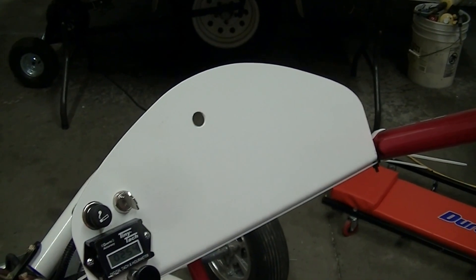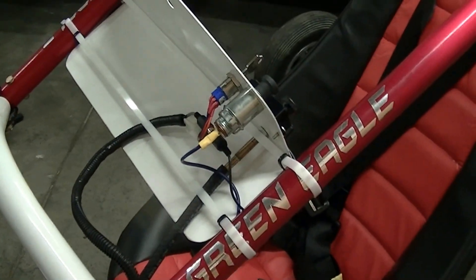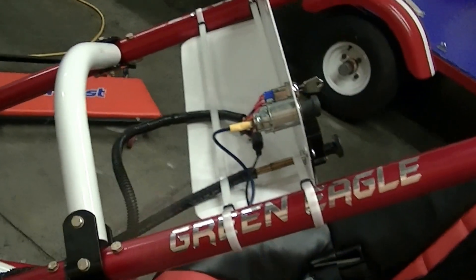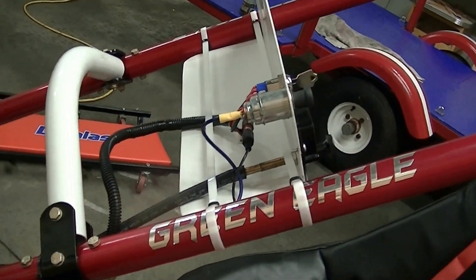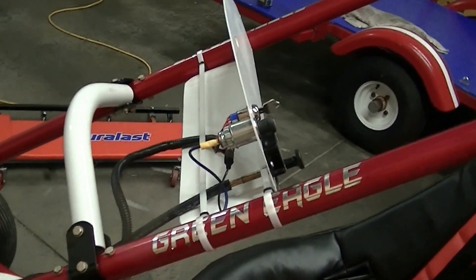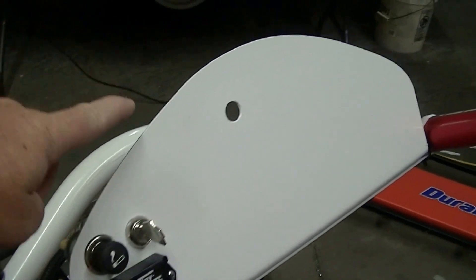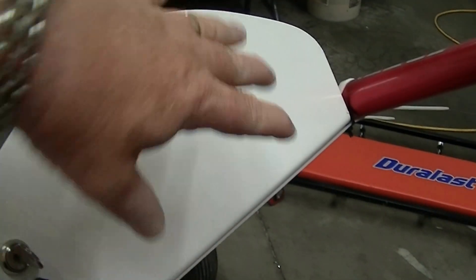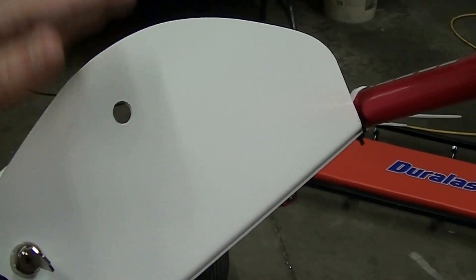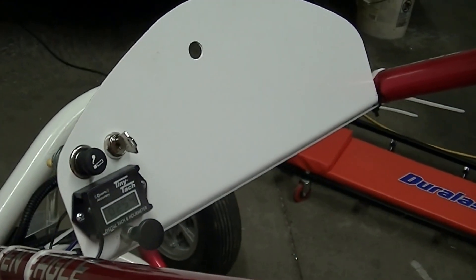Once I got that curve, I took it to a shop and they put it in a brake, which bends it into an L shape. That's a critical point — you want to make sure your dash isn't too high; it just holds whatever instruments you're going to put on there. The lower the better so you can see over it. In any event, it's a real cheap way to get that dash made.